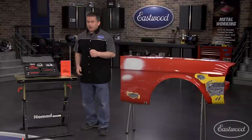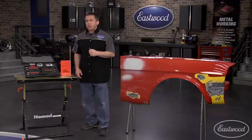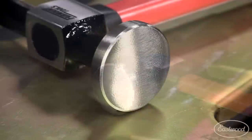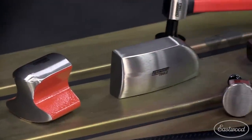And if you decide to add to your Fairmount collection, Eastwood has even more specialty hammers and dollies that will help you shape metal in about any way you can imagine. These hammers are designed for optimum balance with polished precise head configurations, so you'll be able to move metal exactly where you want it.